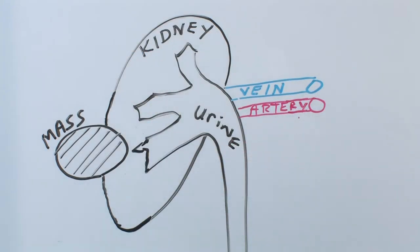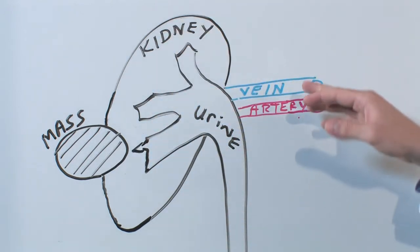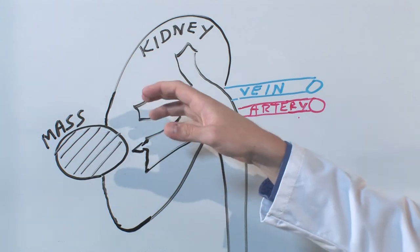For a patient diagnosed with a kidney mass, this is a schematic of the kidney. There's the meat of the kidney where the urine is stored, and the artery and the vein that go to the kidney. You can see there's a mass off the side of this kidney that is suspicious for cancer.